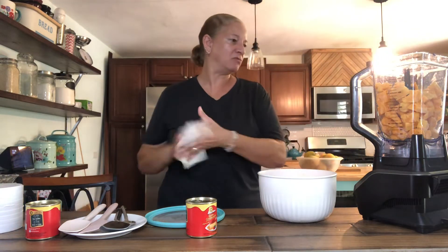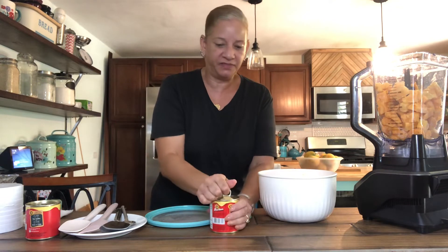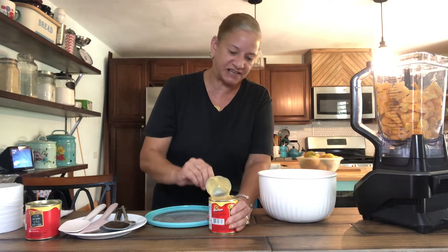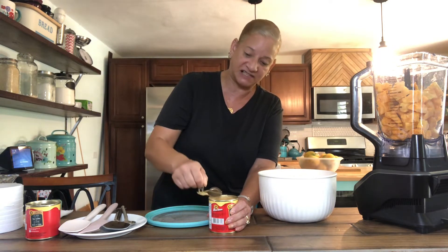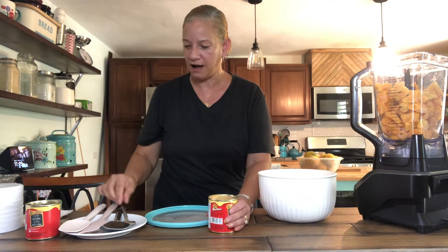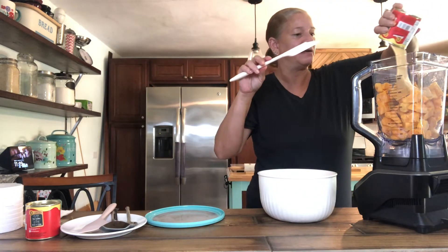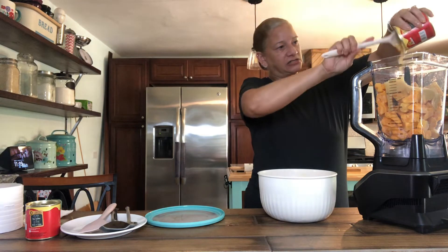So here we have about six cups, and I'm going to go ahead and open the condensed milk. I buy this on sale — I'm not picky, as I said, because I'm not a big fan of condensed milk except for when it comes to this recipe. I'm going to go ahead and just pour that right in there.